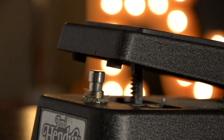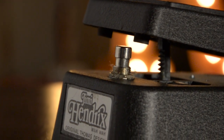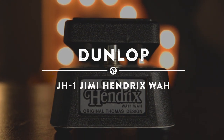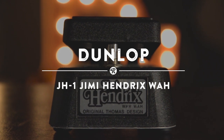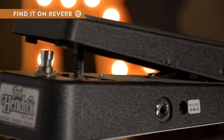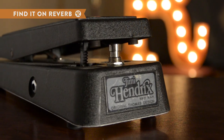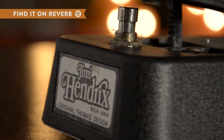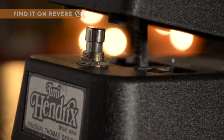Of all the players associated with the wah, one name stands above all others: Jimi Hendrix. The Dunlop Jimi Hendrix JH1 wah employs the same design as the original 60s model, with a lower frequency attenuation to nail that coveted fat wah sound. Whether you're looking to replicate the sound on Voodoo Chile, or want those classic wah tones for your own sound, the JH1 delivers without fail.